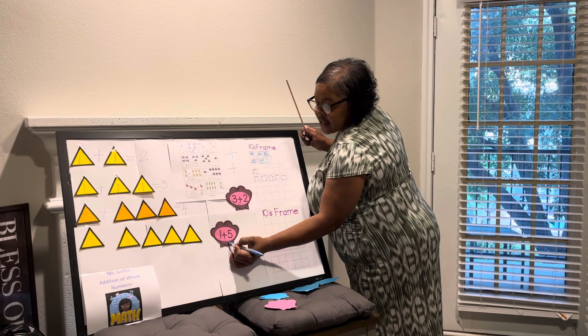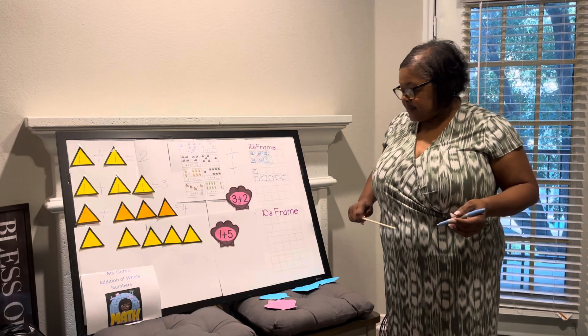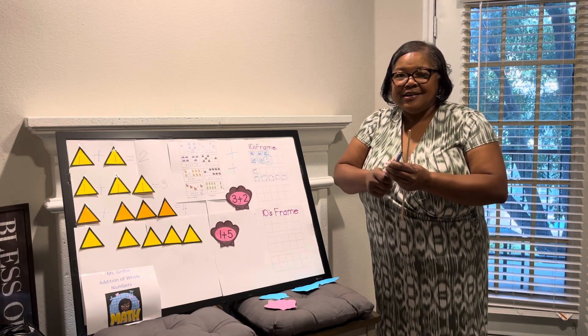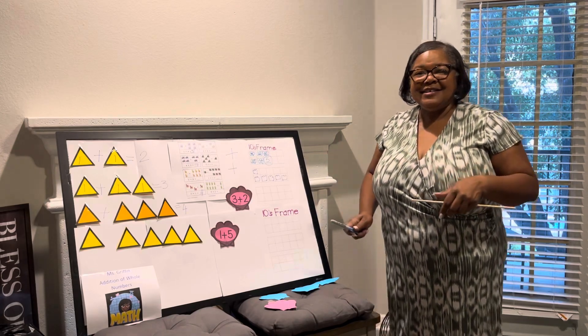As you can see, there are several different ways that you can learn how to do addition of whole numbers. Hopefully your journey into math will be a good journey. I wish you luck — thank you so much for listening. Have a great day. Bye!